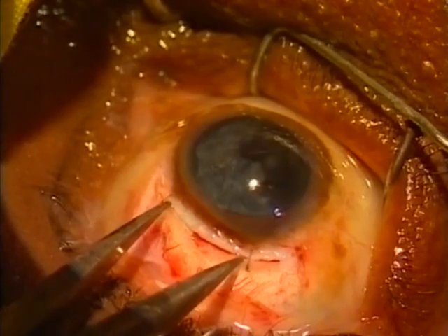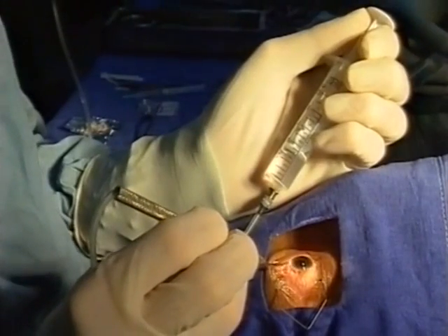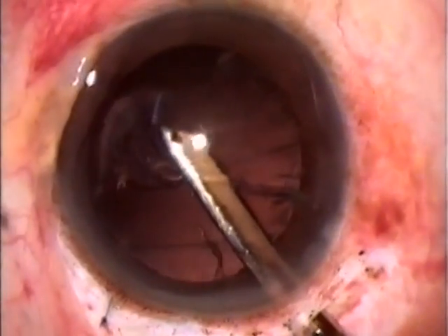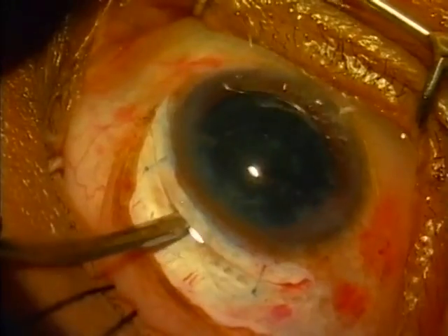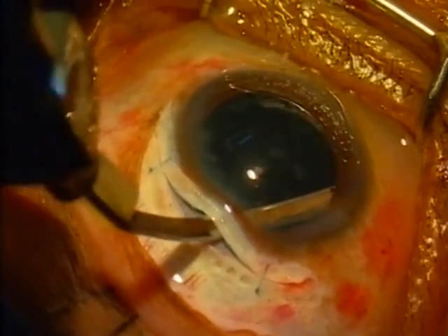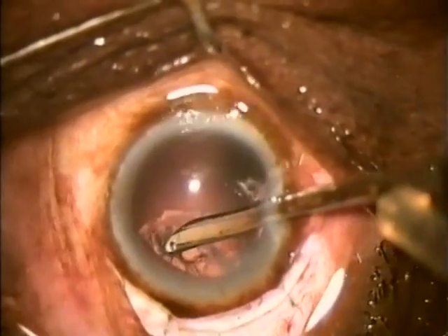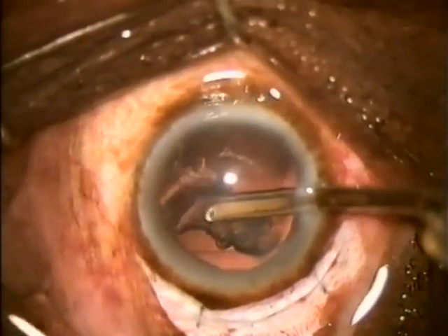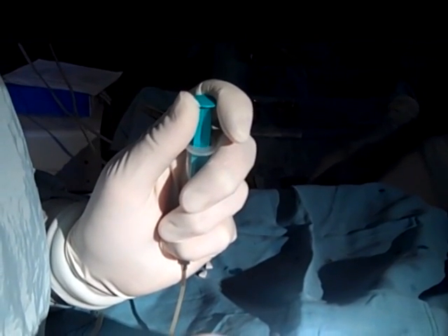Make sure to leave enough room to insert the lens and carry out further intraocular manipulation. A manual irrigating aspirating cannula is a reliable and inexpensive way of removing the remaining lens matter. The lens cortex is drawn into the aspirating port and can be removed from the eye. The aspiration port always points upwards, which reduces the risk of posterior capsule tears. Aspiration is carried out by applying gentle suction to the syringe between your thumb and forefinger.